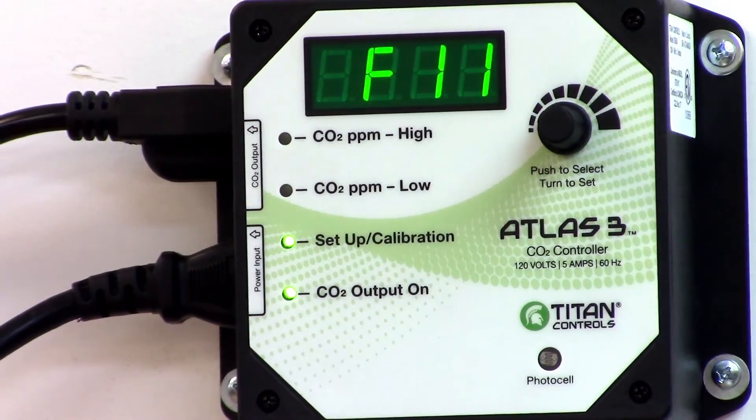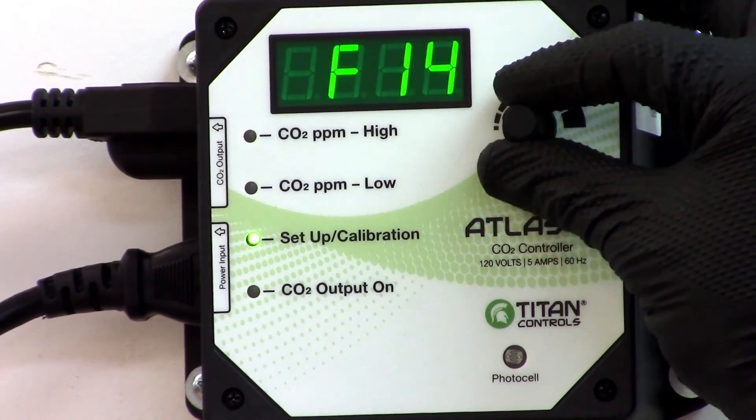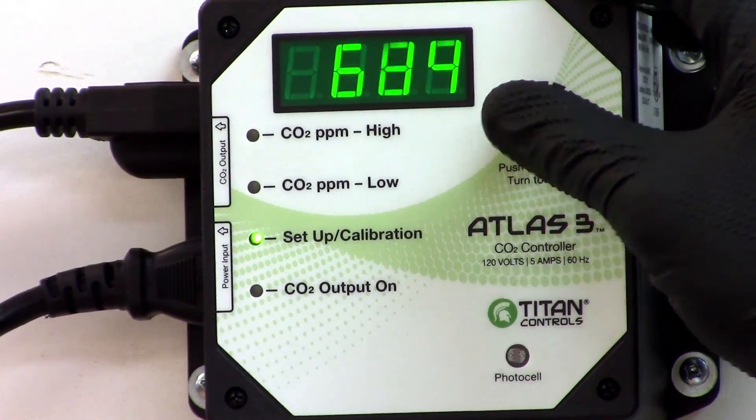To set the Atlas III functions, click the knob until you reach the setup LED. Turn the knob to reach your desired setting and click the knob again.